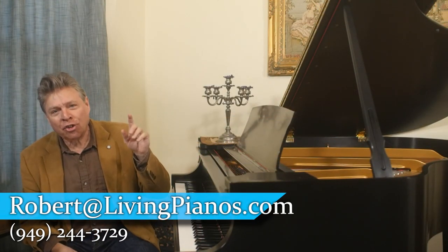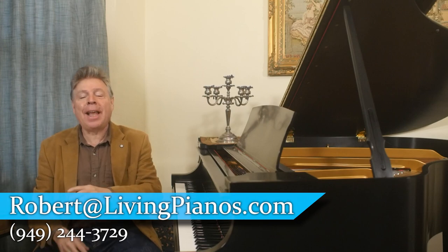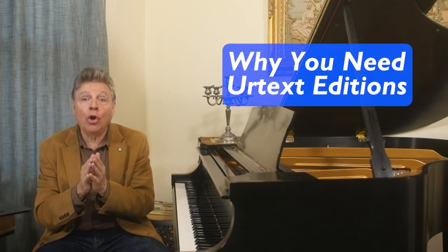Hi, I'm Robert Estrin. This is LivingPianos.com. Today's subject is why you need Urtext Editions.